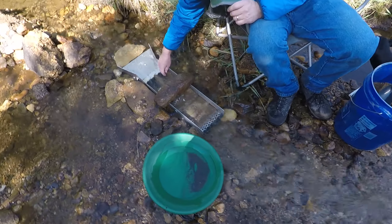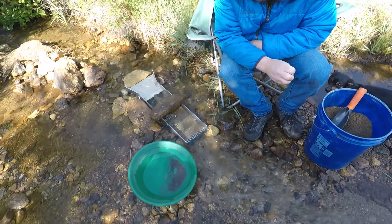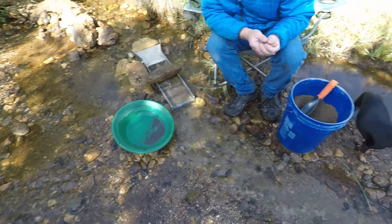We've got a sluice set up here. I just did a test pan of an area that I'm going to go back to. I got about 10 colors — it looks like good material to run.